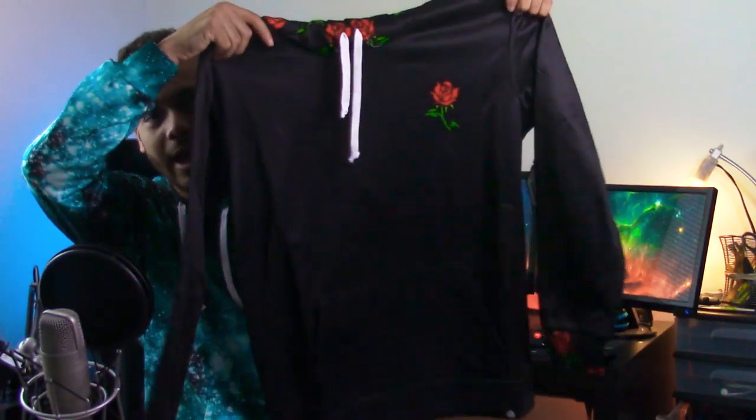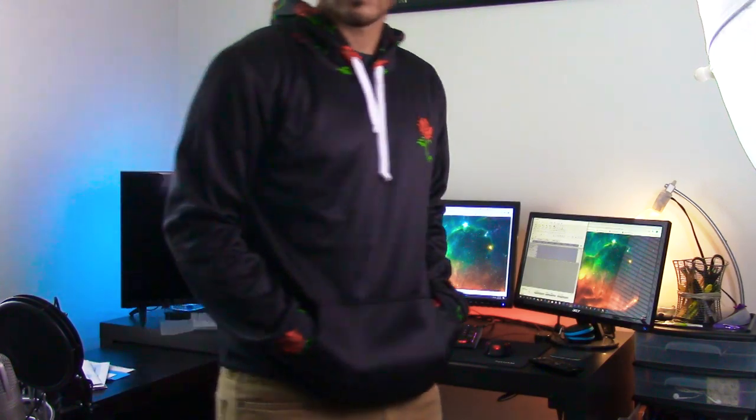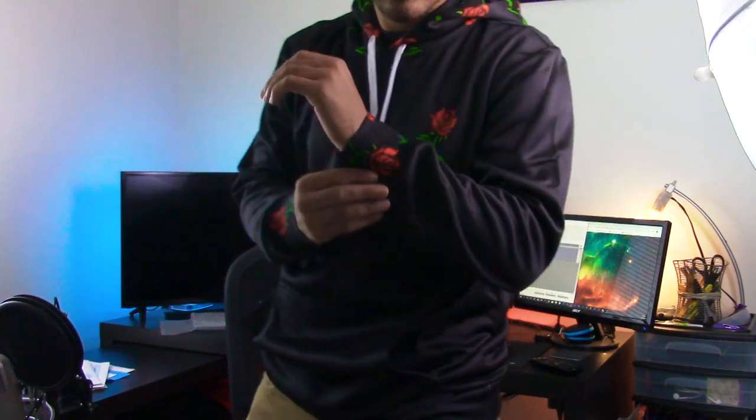Next we have the Roses pullover hoodie — their classic pullover style. I already have the Roses t-shirt, which I did a video on. This hoodie is pretty much all black with a little rose design on the left side, and the hood has the full rose design as well. The sleeve cuffs at the bottom also have the rose pattern. Very minimalist overall but with a nice splash of color to it, which is what attracted me.